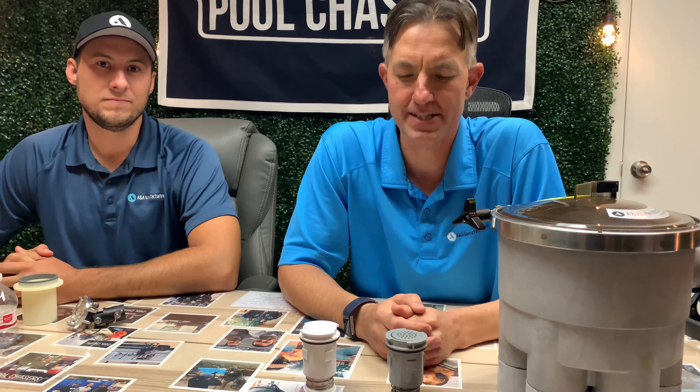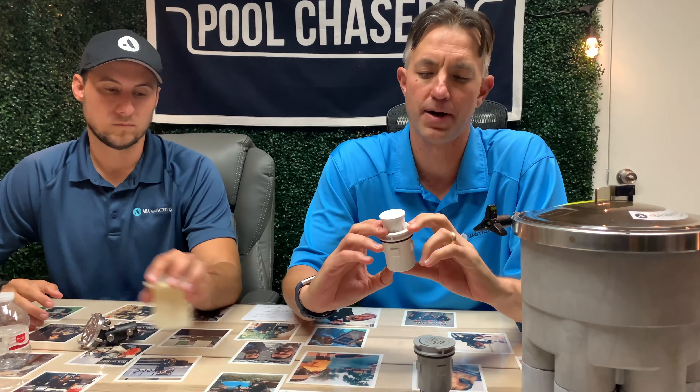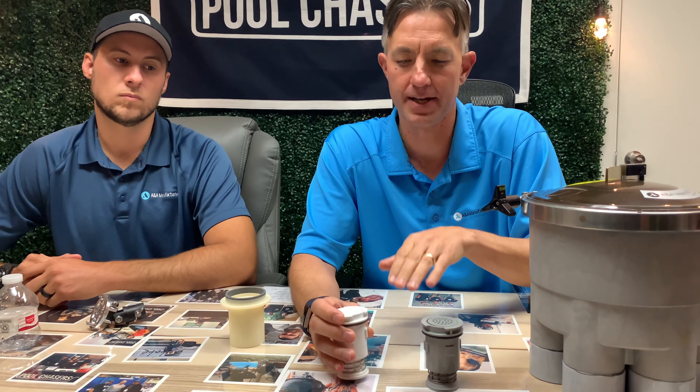So what is an in-floor system? Basically, the components of an in-floor system first of all are your heads, which are popping up and down, and different size nozzles for each head depending upon how many heads are on each line as far as the gallons per minute.